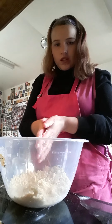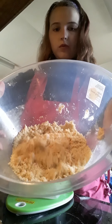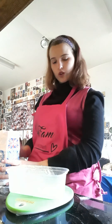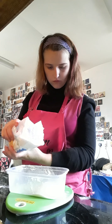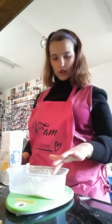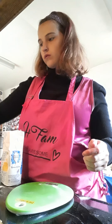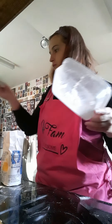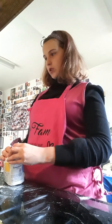Now that that is all mixed in and rubbed in — after you've rubbed in the flour and the butter, your mixture should look like this. The next ingredient is 50 grams of caster sugar. That's the 50 grams of sugar — put it into the bowl, and put the chocolate covered raisins in as well.